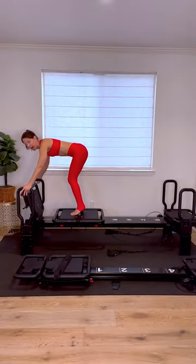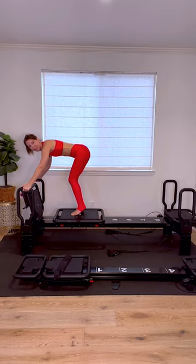Today's Friday form tip is going to be the catfish. Your hands wrap around the high bar, and your shoulders should be a few inches behind those wrists.